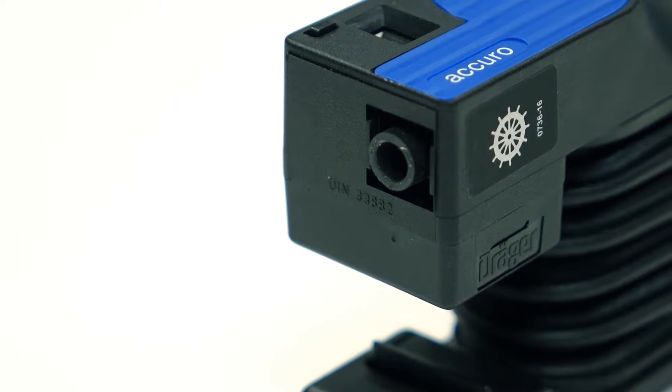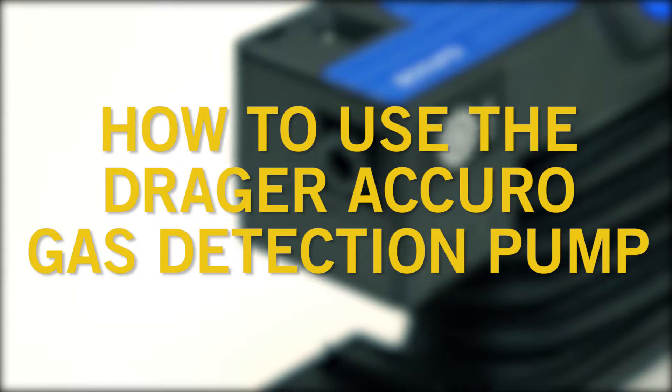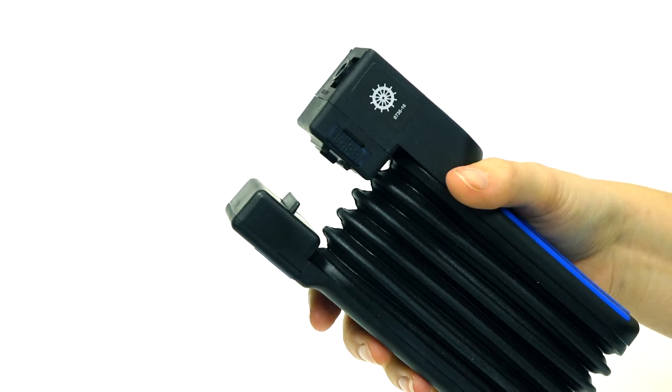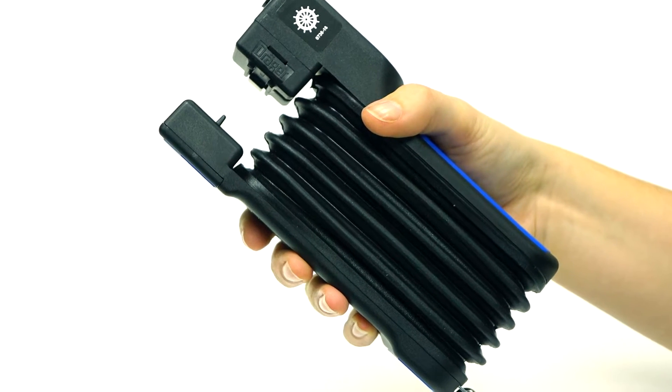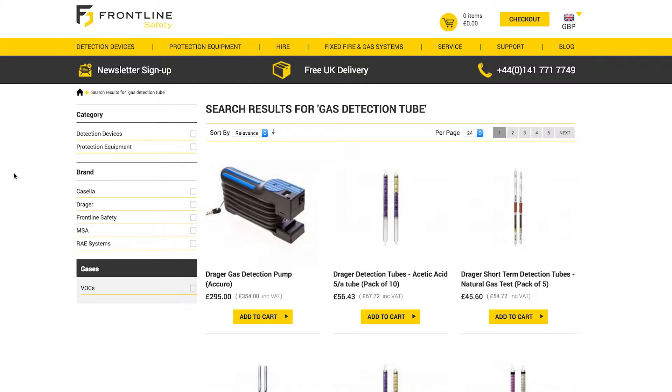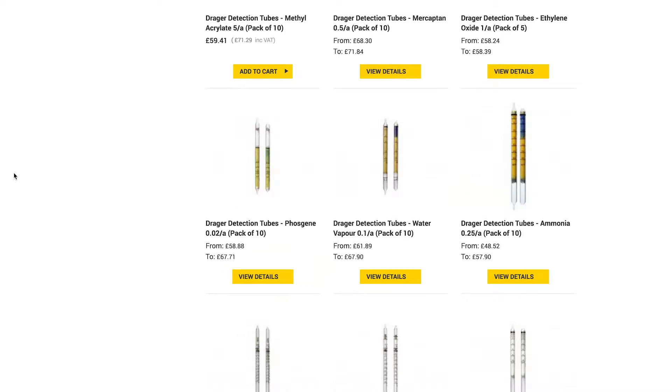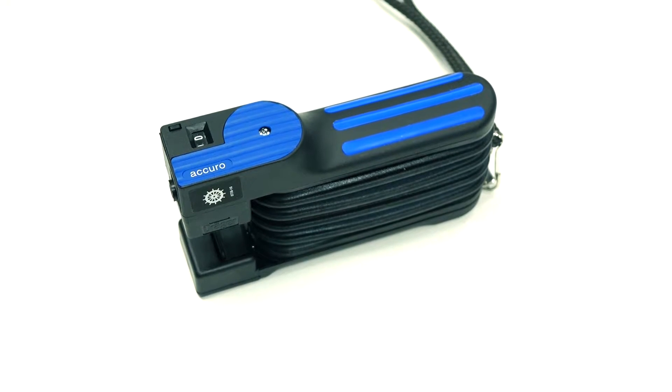In this video guide from Frontline Safety, we'll show you how to use the Draeger Acuro gas detection pump. This pump can be an easy and cost-effective method of gas detection. The pump is compatible with over 500 different short-term gas detection tubes and is suitable for many different applications.